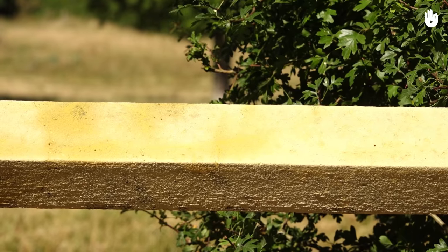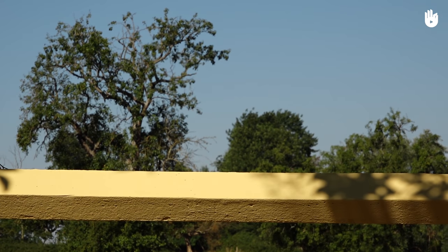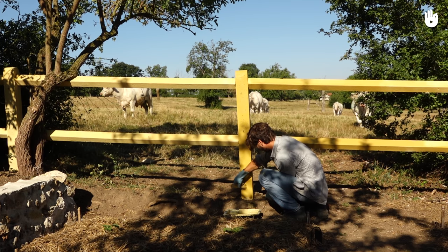Let it dry for 24 hours. Once the whitewash is completely dry, the color becomes uniform. Now it is time to apply a second layer following the same method.